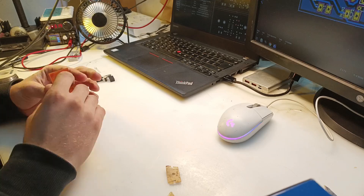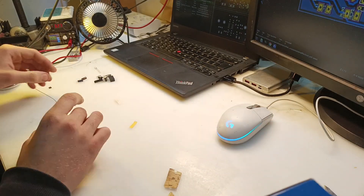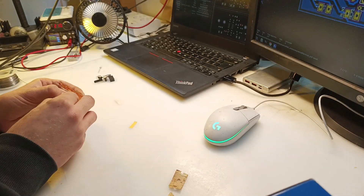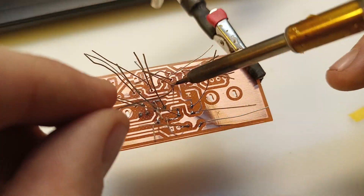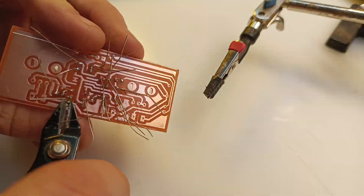And this is the boring part — I'm just picking and placing components on the board, and finally soldering the components. I'm using basic leaded solder, not some lead-free stuff, because as the good old saying goes: once you go lead, you never go back.